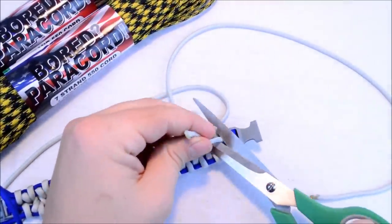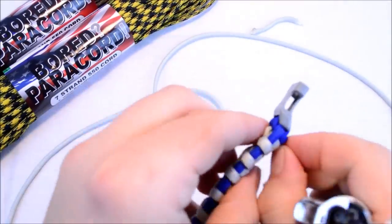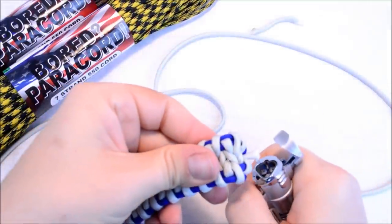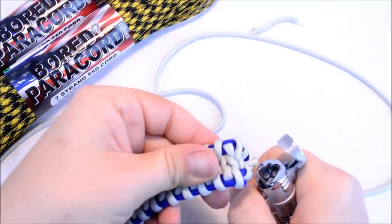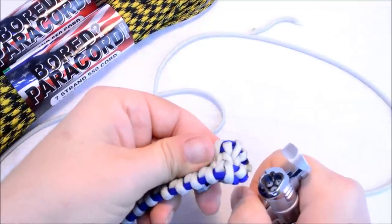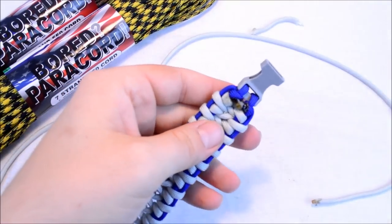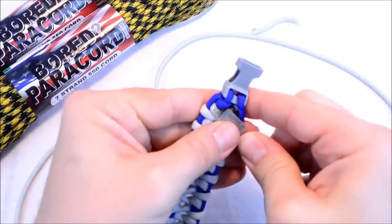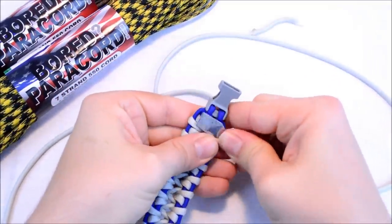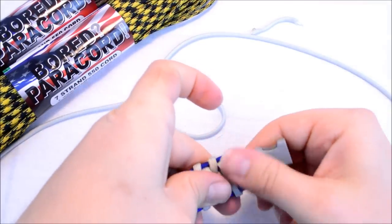Cut this. I just want this to get really melty so that I can stick it down in there pretty good. Yeah, that'll work. It doesn't look the best, but it's nice and smooth.